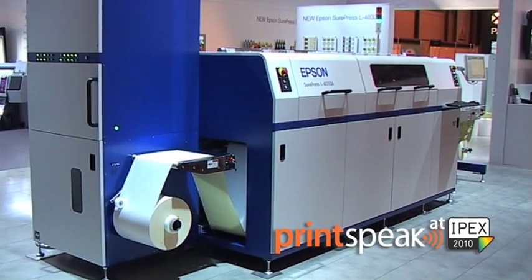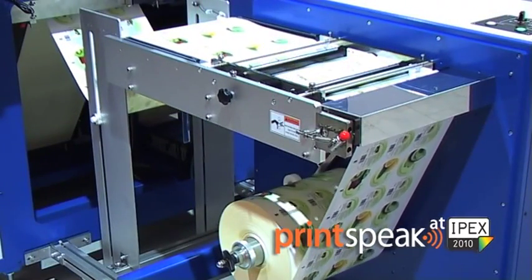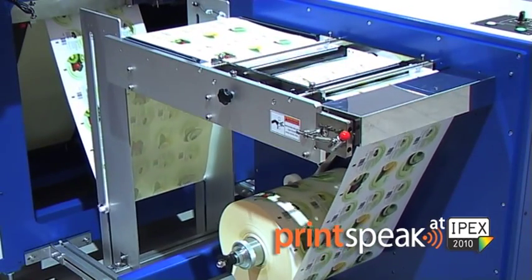The press is designed to print short-run label jobs, or jobs with multiple label sorts, quickly and easily. It's really ideal for the label converter who wants to take their first steps in digital label printing, and also ideal for the commercial printer who maybe wants to add label printing to their portfolio of services.